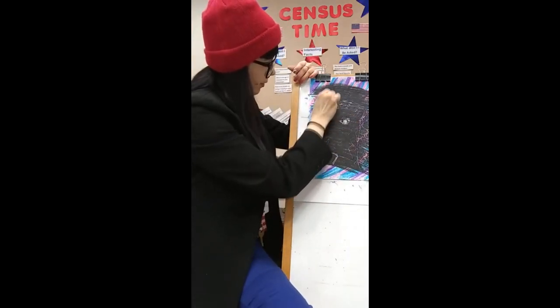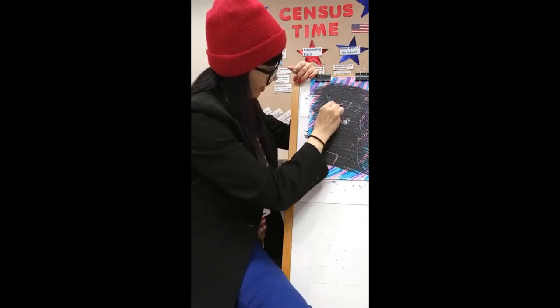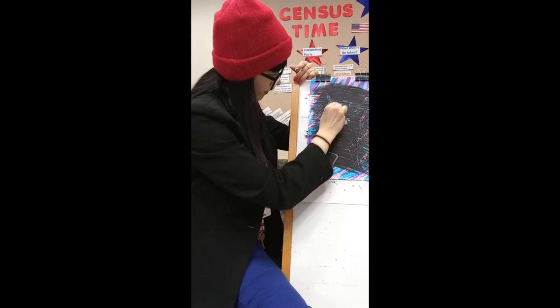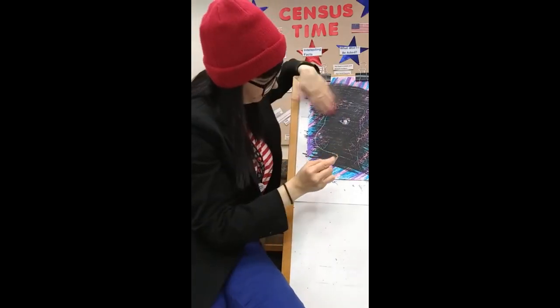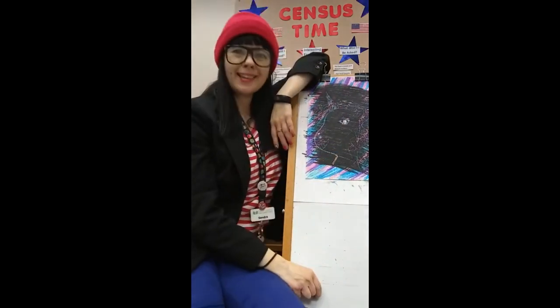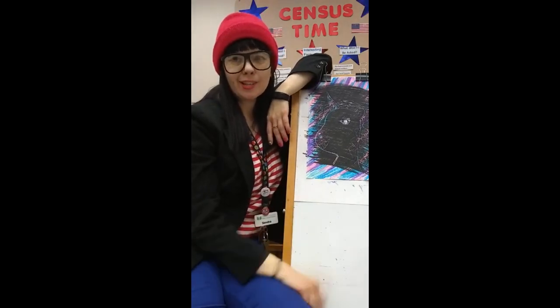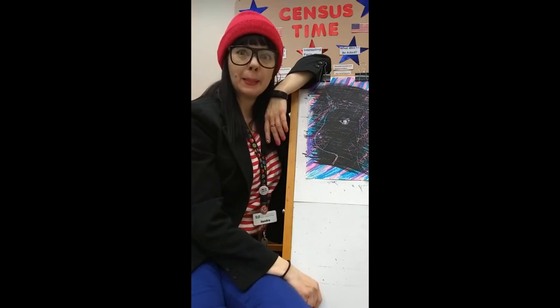I think we're going a little bit longer. I kind of like it. That's how you do scratch art — all ages, easy, things that you can find just laying around your house. That's how it's done. Thank you so much for hanging out with me today. Bye, I'll see you next time.